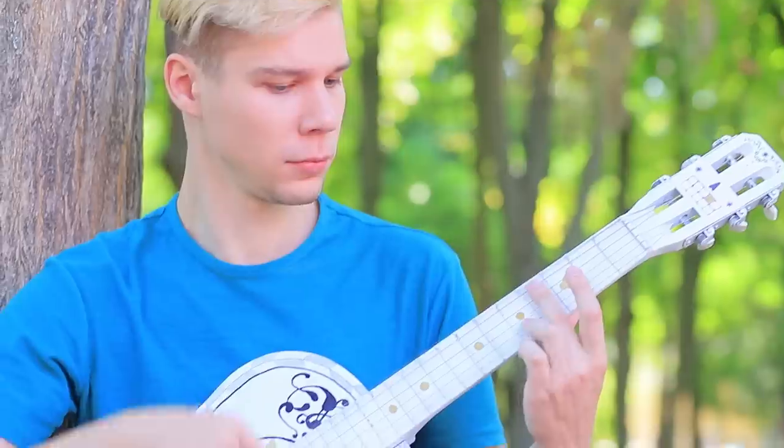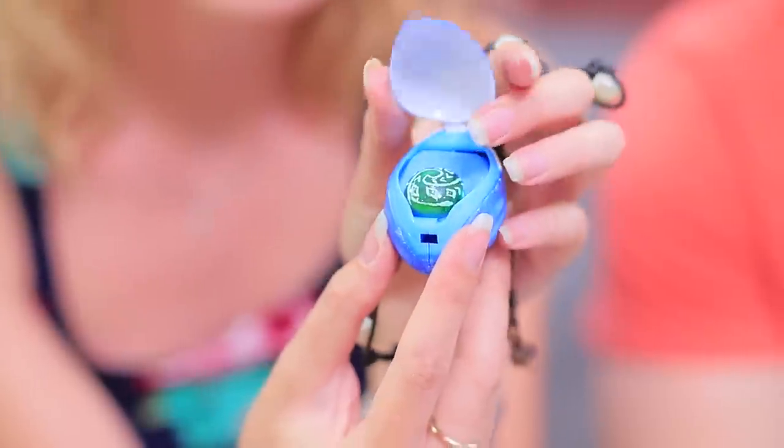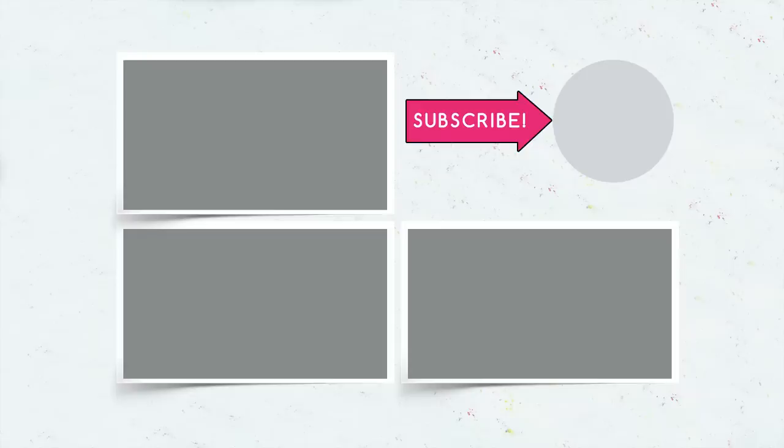Did you like our movie accessory ideas? Comment below which idea you liked most — Aladdin's lamp, a Stitch lunch box, Moana's necklace, or Heihei himself? And don't forget to like this video! Subscribe to our channel and click on the bell so you don't miss any new cool ideas from Troom Troom!